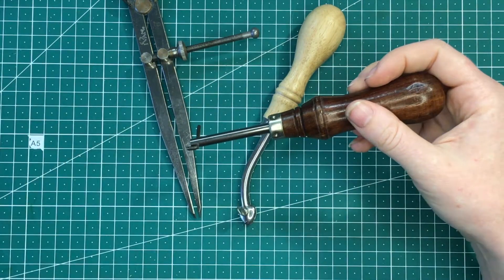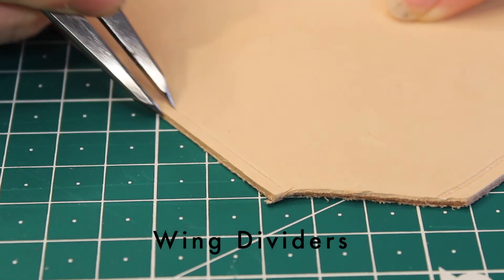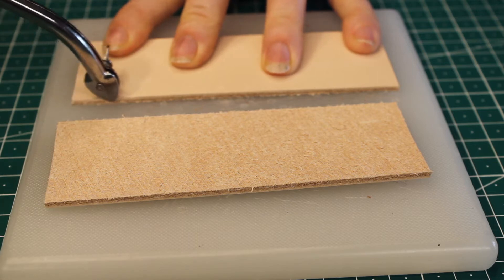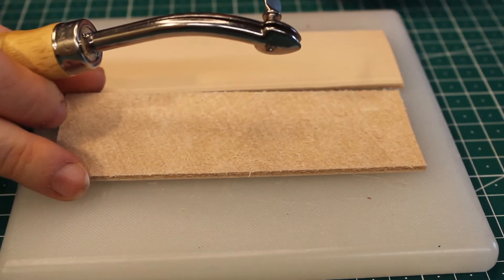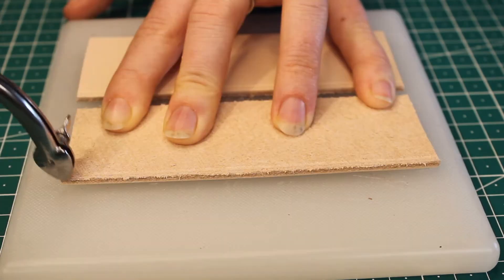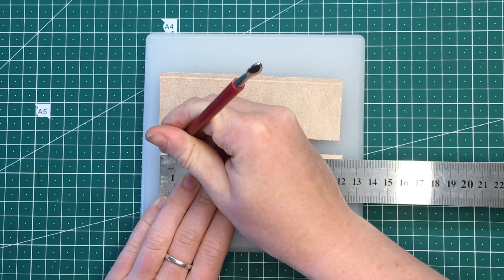I'm going to start by using this edge creaser, going all the way down the edge. Then I'm going to do the back side as well — you'll see why in a minute. I'm just going to measure five millimeters in from the end so that I get it even on both pieces of leather.